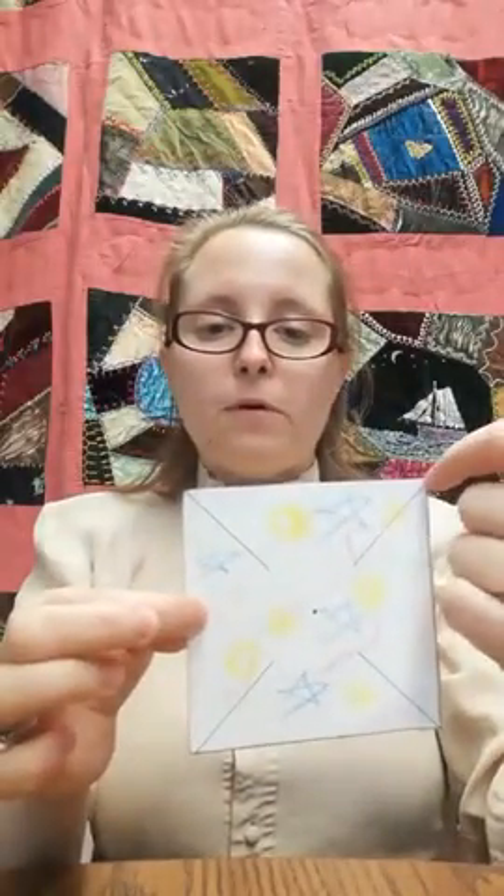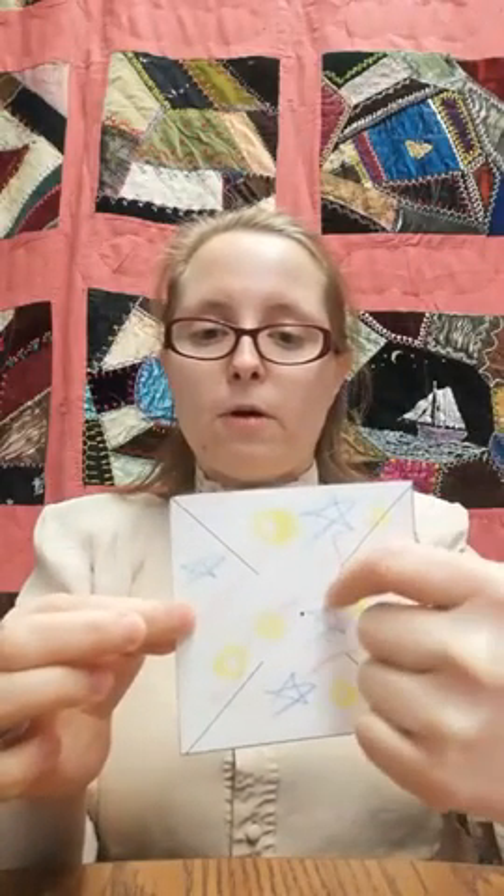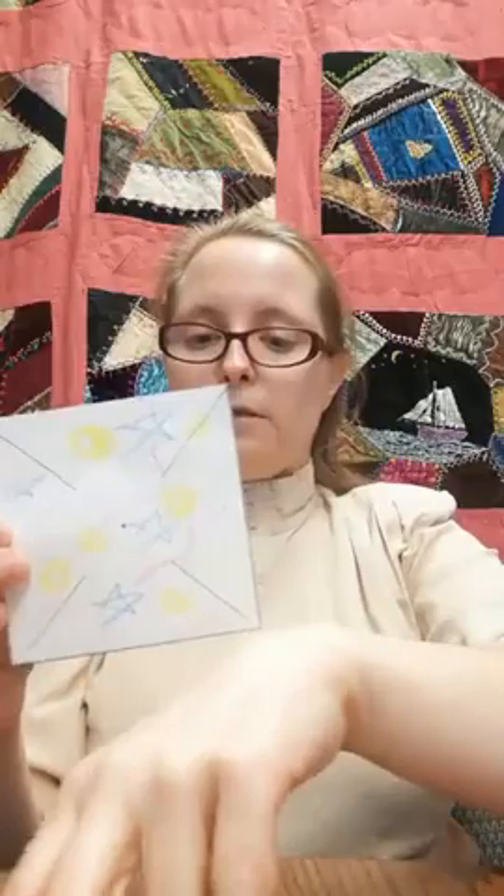We've decorated both sides of what's going to be our whirly gig. You can do any sort of patterns you'd like — you can color each section a different color if you want to. That looks more like a little bit of a traditional whirly gig. So what we want to do now is remember: cut diagonally from the corners towards the center, but not go all the way down.